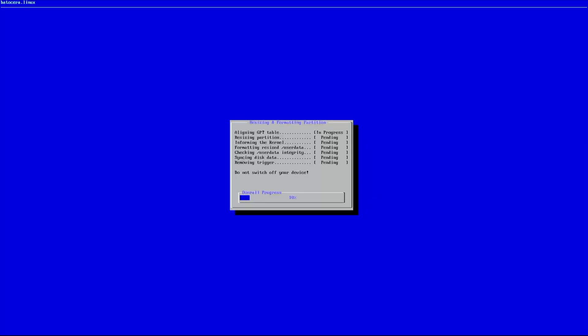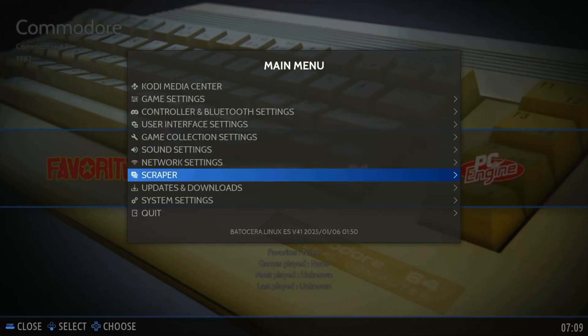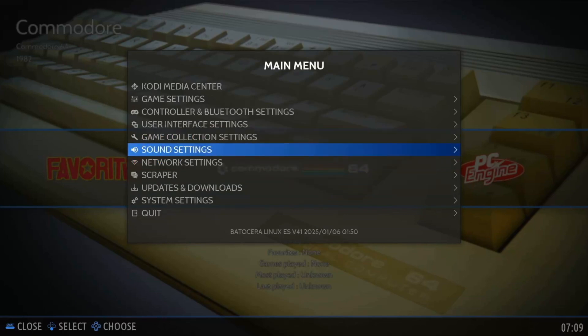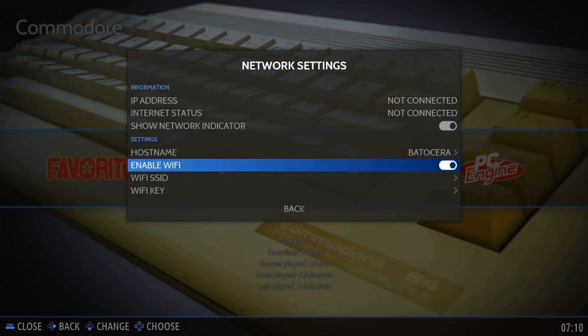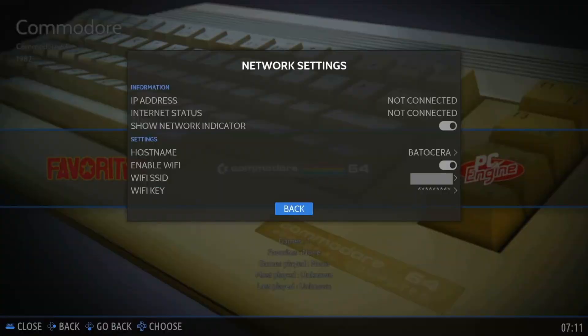After a few seconds, Batocera should boot into the Emulation Station. Connect your controller via Bluetooth or wired USB and press the Start button to open the main menu. Batocera is auto-configured for most types of controllers, so it should work right away without having to map all the buttons. Navigate to Network Settings, enable Wi-Fi, wait a few seconds, then enter the SSID and password for your local access point. Wait a couple of seconds and it will let you know that you are connected to the internet.